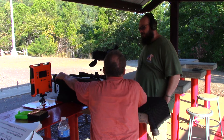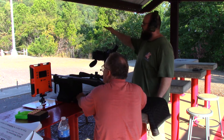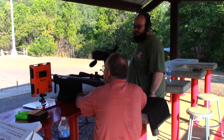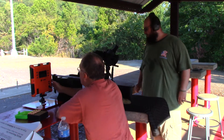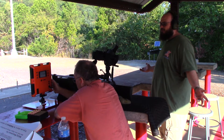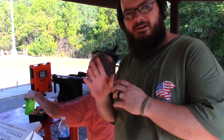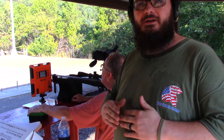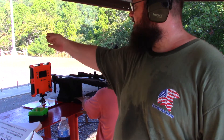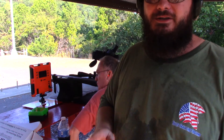I expected a difference, but not that much. I trust the magneto speed because it's right at the muzzle. We are getting readings at 75 yards with the optical chrono, so that's good, but the lab radar isn't picking it up at 75 yards. The lab radar is reading 200 feet per second different than the magneto speed and the 7-yard chronograph, which are agreeing with each other. We're going to try a bigger bullet to get the lab radar to pick it up further out.